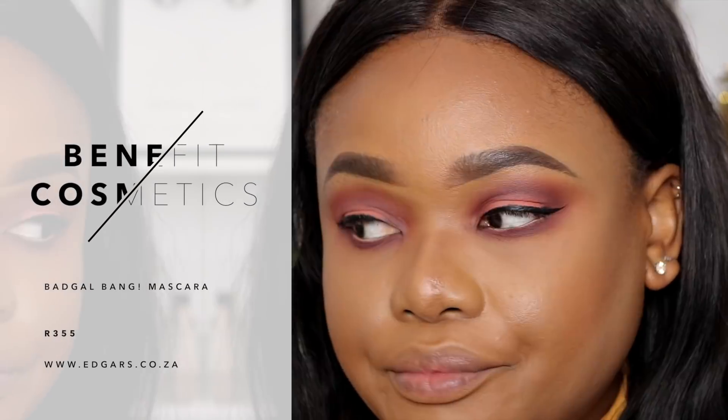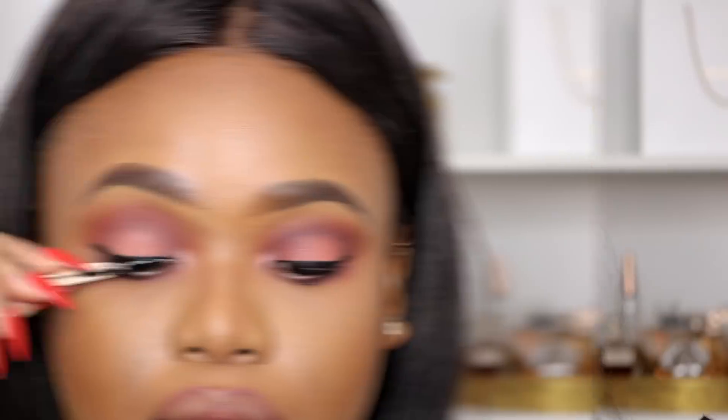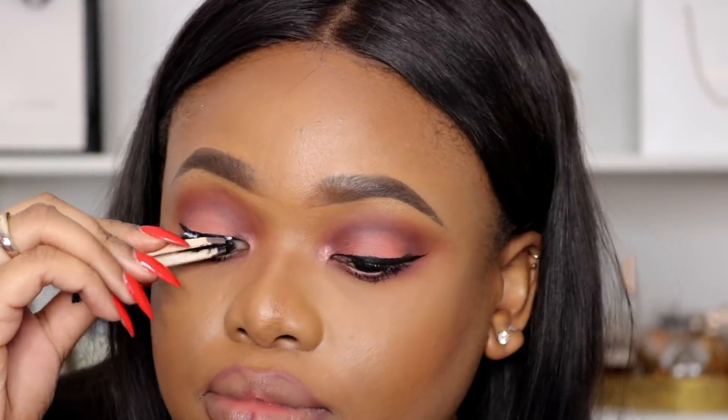I'm going to go for my Benefit Bad Gal Bang mascara. Back to lips – I'm lining my lips and giving myself juicy lips today. Then I'm taking my OFRA Cosmetics lipstick. Then I'm going in with MAC Myth, which is my favorite nude lip gloss. I like using this lip gloss over a matte liquid lipstick because if the lipstick beneath it is too creamy it won't sit properly.